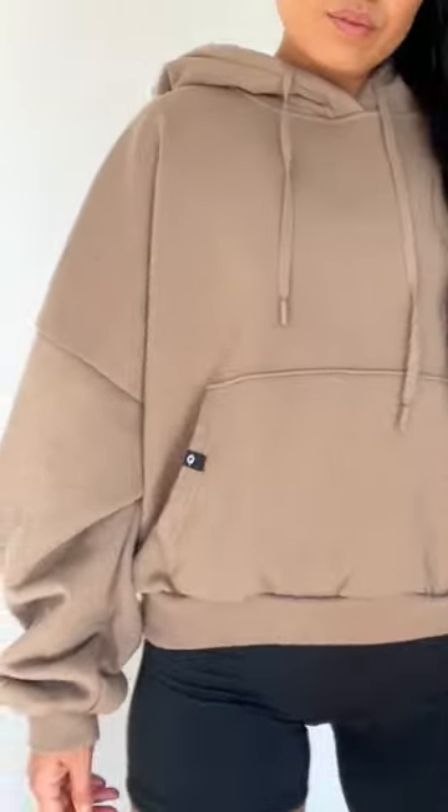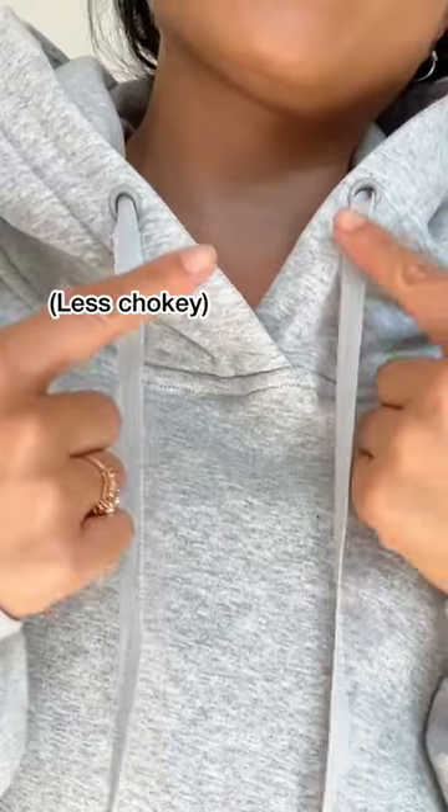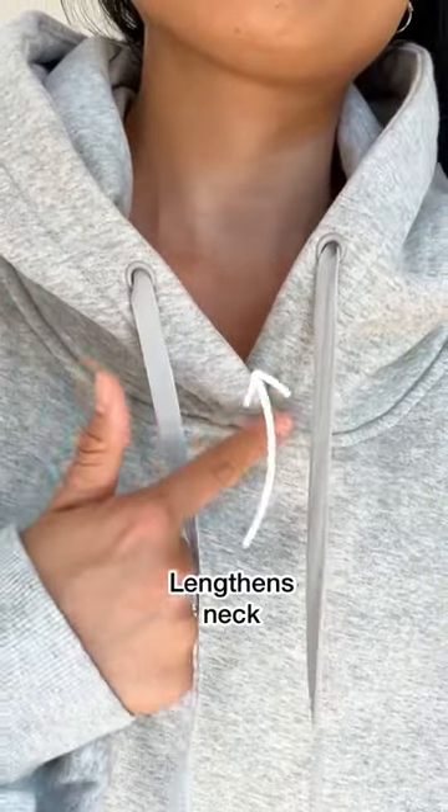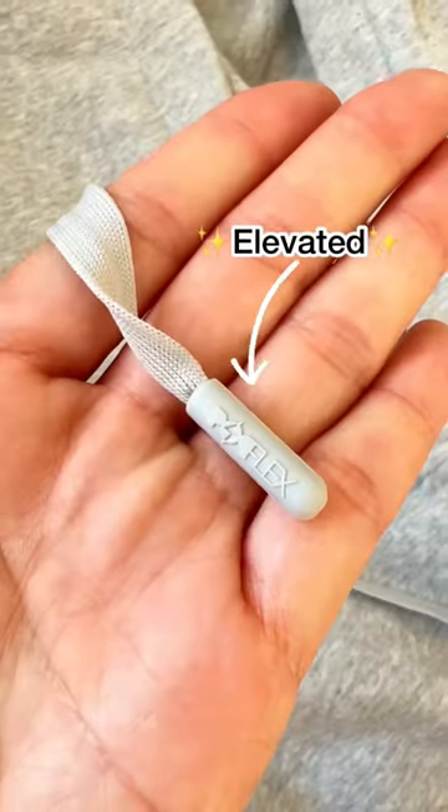I dropped the shoulder seam to give the hoodie more of a feminine feeling. I also dropped the neckline to make it less chokey on you, and it also creates the illusion of a longer neck. From the drawstring holes to the drawstring itself and to the end caps, I made sure to elevate everything.